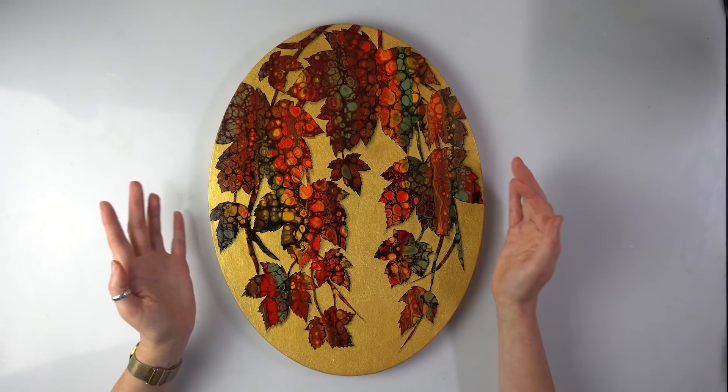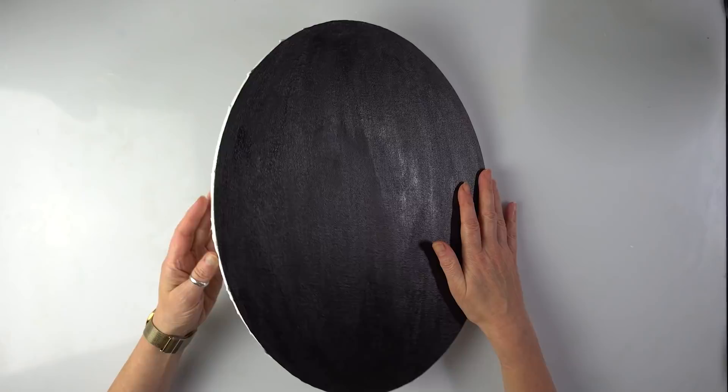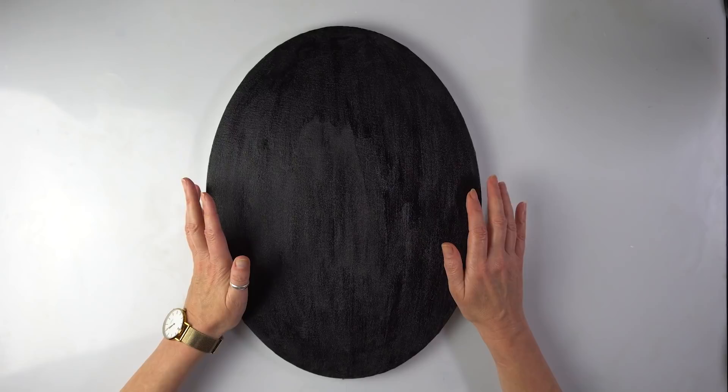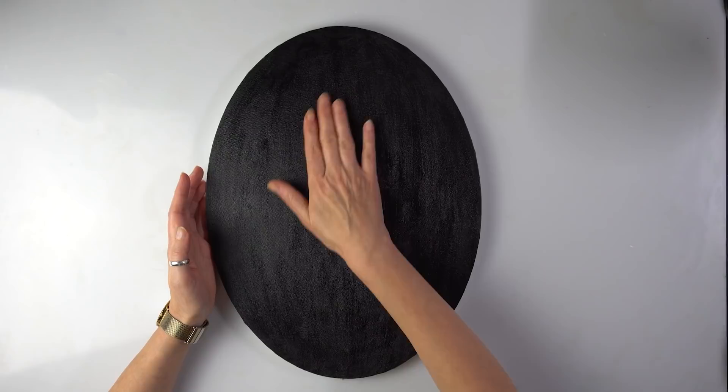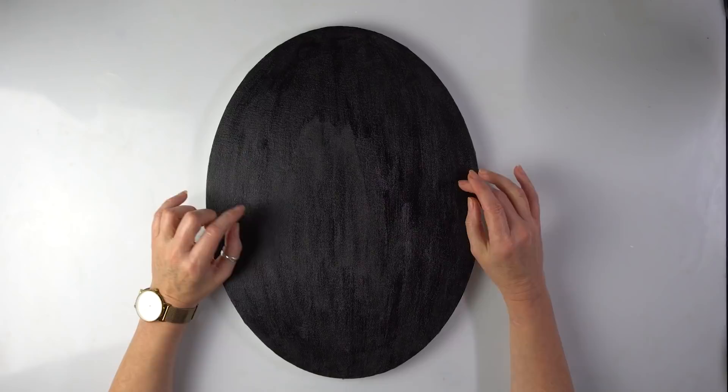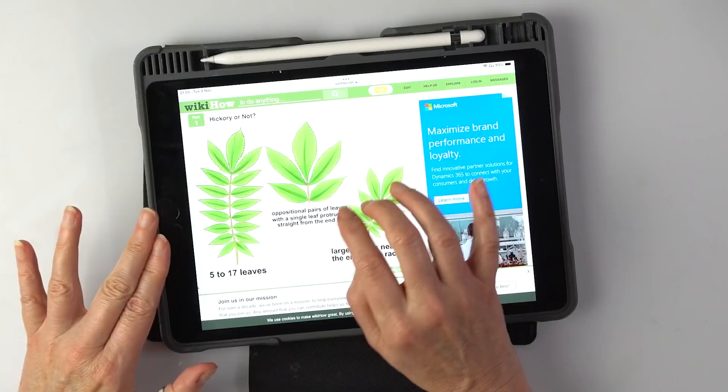All we'll need is a canvas, and I'm going to use a black canvas today — it's actually painted black. It was a white one but I painted it black some time ago. All we need is a stencil and then it's going to be super easy. So you choose a leaf that you like. I was thinking of something that will go nicely with the shape of the canvas, so maple leaf perhaps will be too wide. In the end I've decided to do something similar to a hickory leaf — this elongated one.